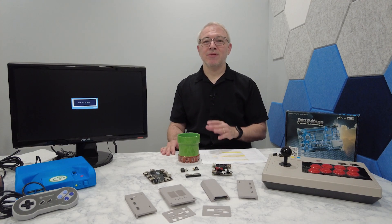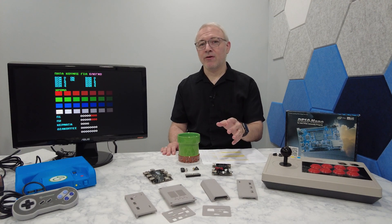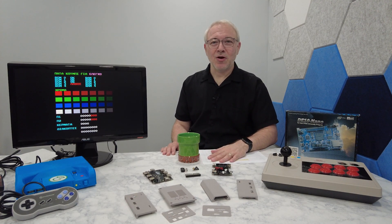I'm back at it today with another MiSTer video, and this time I'm going to take you through the setup and configuration, and I'm going to give you some tips and tricks along the way.